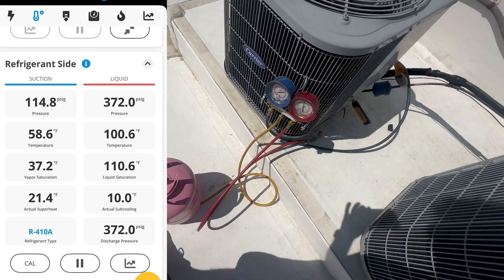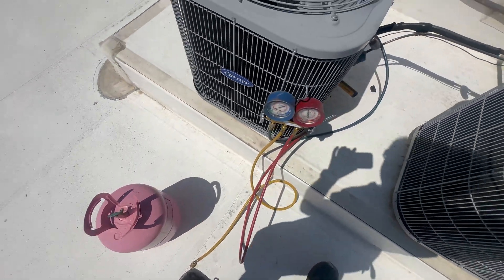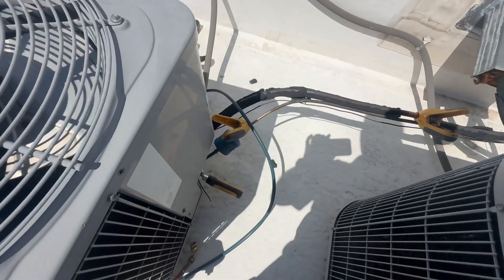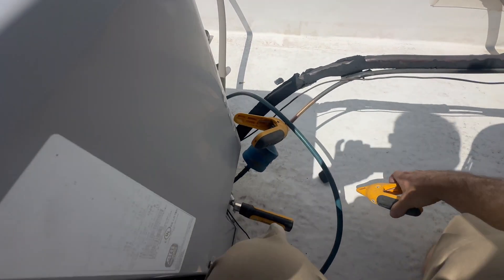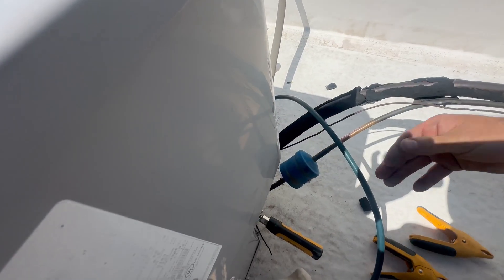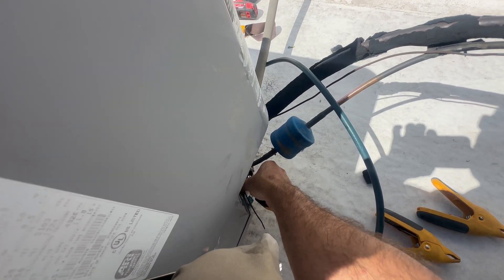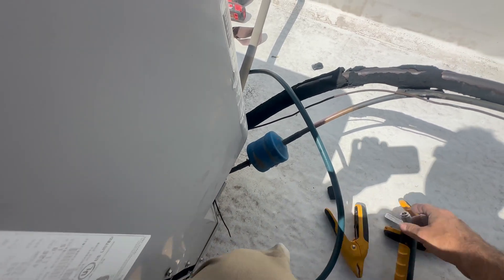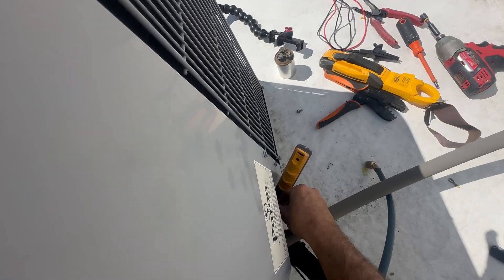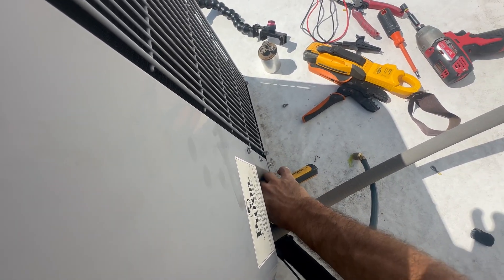There's my final readings — I like that charge a lot. The reason I don't leak search when I only add a couple of pounds or just one pound is that I'm pretty sure this was just never charged right to begin with. That's what I'm finding on a lot of these units that are just a tad bit undercharged — they're still going to cool, but not like they're supposed to, and that can cause premature equipment failure.